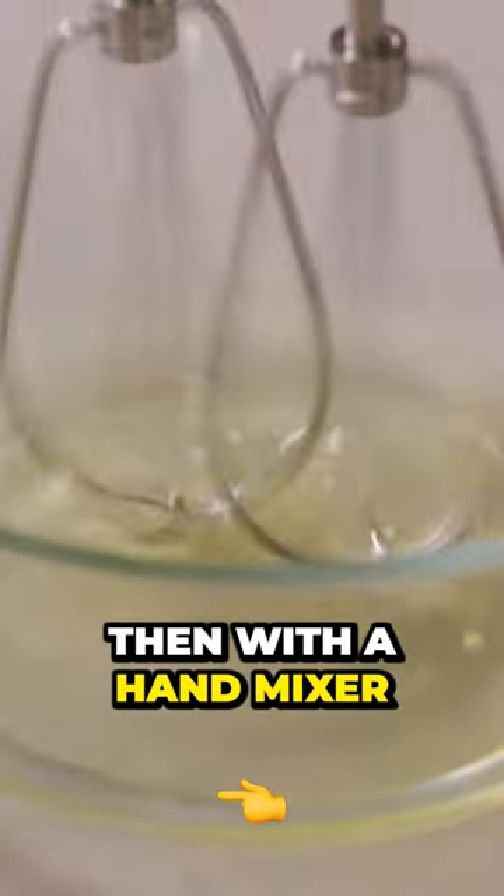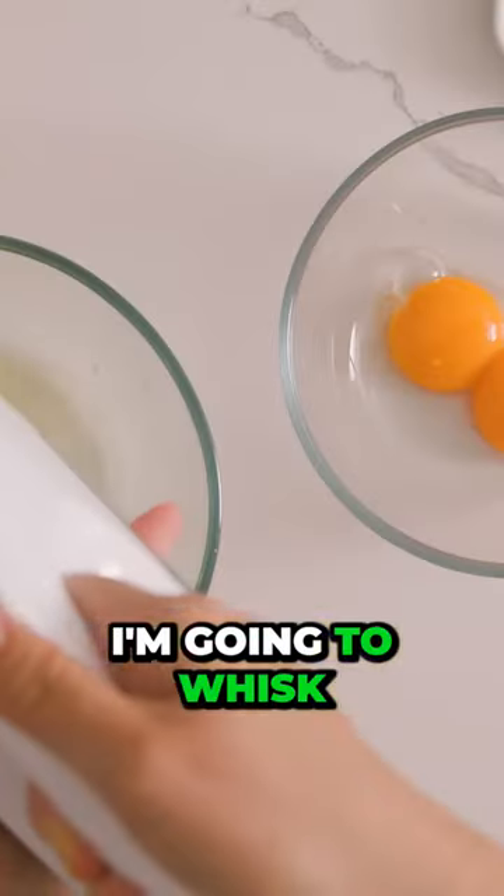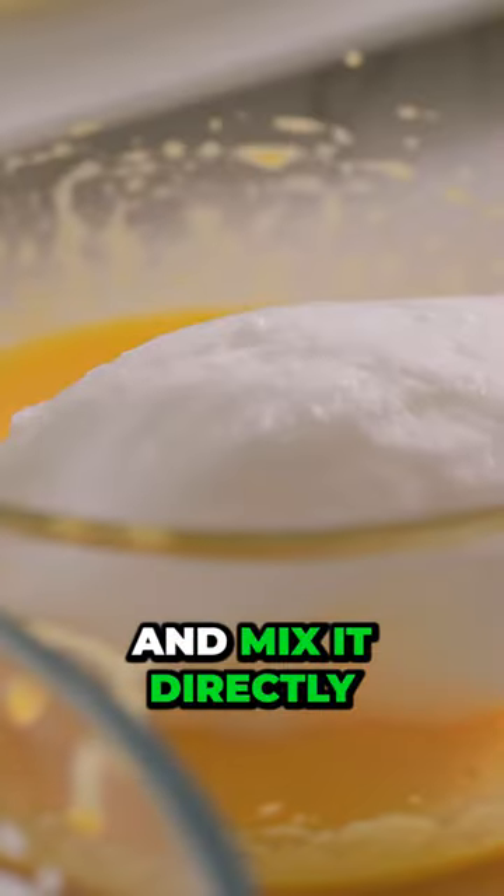First step, an omelette. With a hand mixer on high speed, I'm going to whisk the egg whites until stiff peaks form. Then I'll grab half a cup of the egg whites and mix it directly into the yolks to loosen things up.